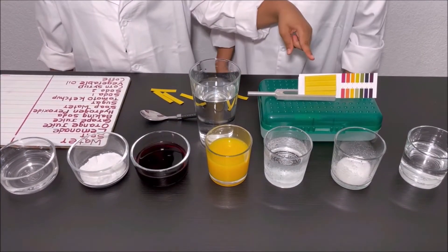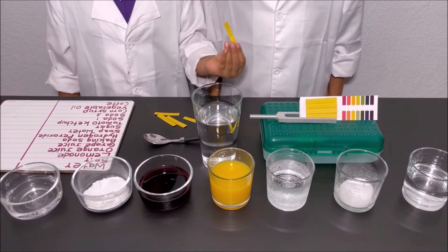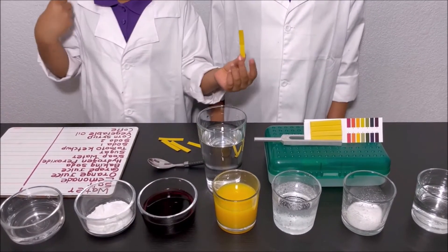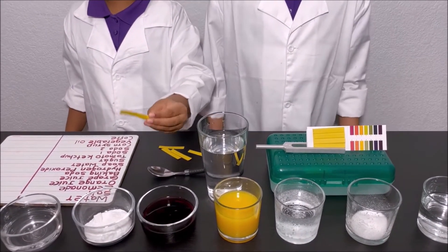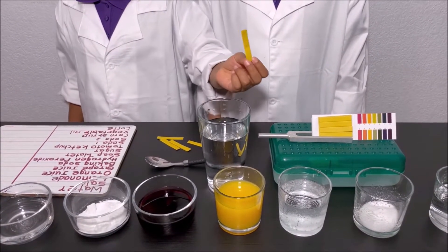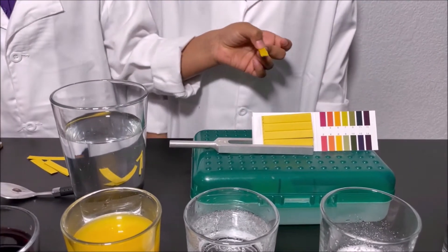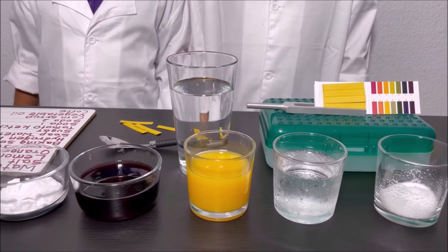We have a pH scale and some pH strips, and we can test if a liquid is an acid or a base. We get all these household liquids and dip the strip into one of them. The color changes on the strip, and we compare which color matches one of the colors on the pH scale. That's how we can identify if a liquid is an acid or a base.